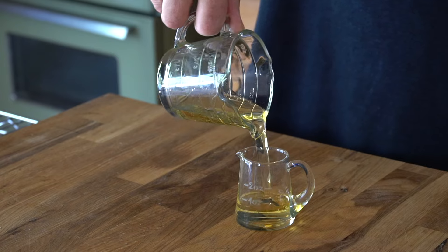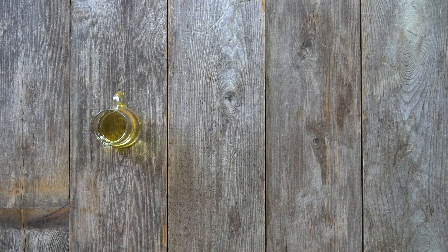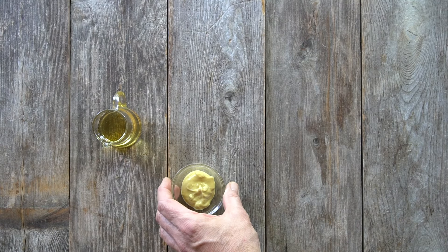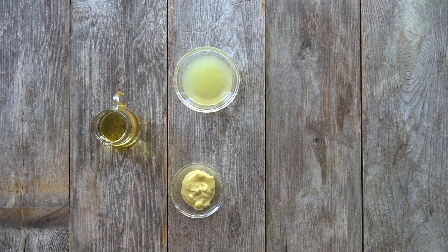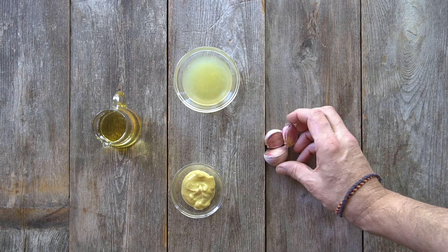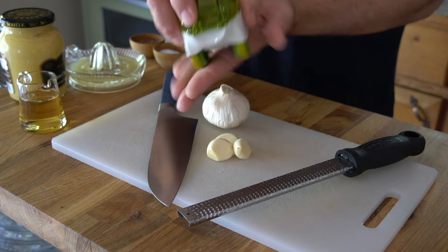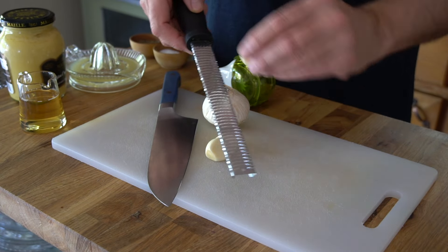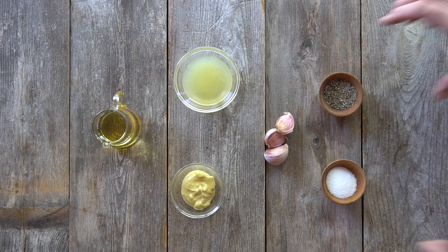Here's what you need: a quarter cup of oil — you can use extra virgin olive, vegetable, avocado, or walnut oil. One heaping tablespoon of Dijon mustard. The juice from half a lemon, that's almost two tablespoons worth. Three garlic cloves — you can chop them using a big knife, chop them more using a garlic chopper, or use a microplane to grate them very fine. You'll also need half a teaspoon of kosher salt and a quarter teaspoon of black pepper.